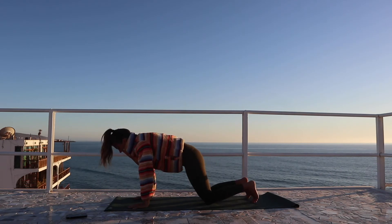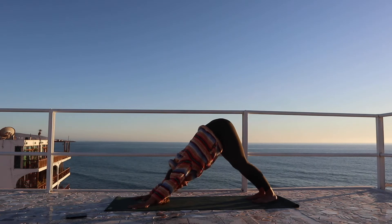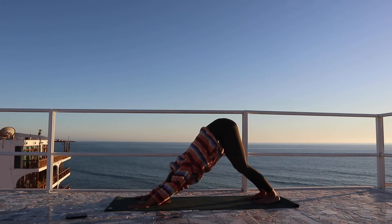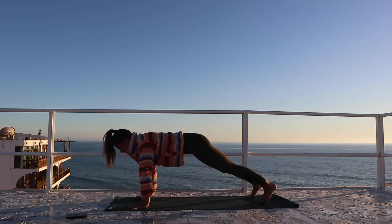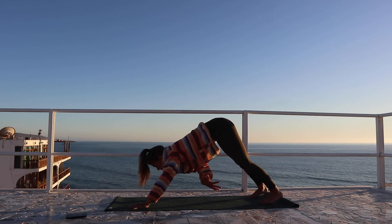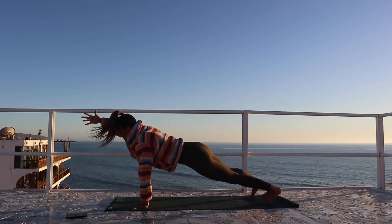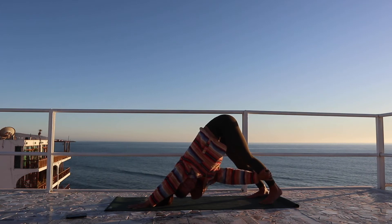Tuck the toes and send the hips back into the downward facing dog, opening up across the shoulders. Smooth breath in and exhale, soften. Shifting forward into your high plank, we're going to extend the right arm forward. On the exhale we're going to reach back for the opposite thigh or the calf. Inhale reaching forward, exhale reaching back to the outer left calf or thigh.